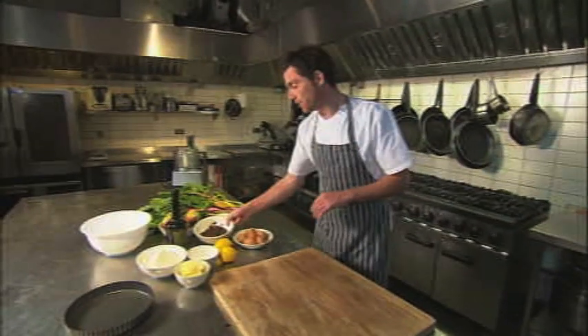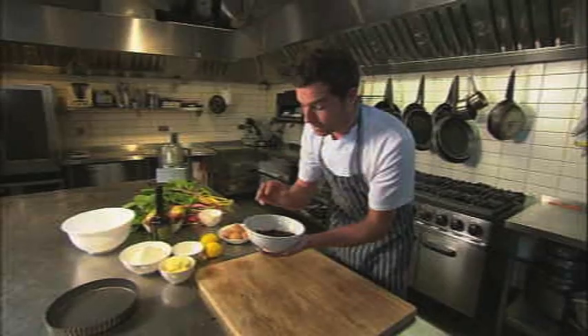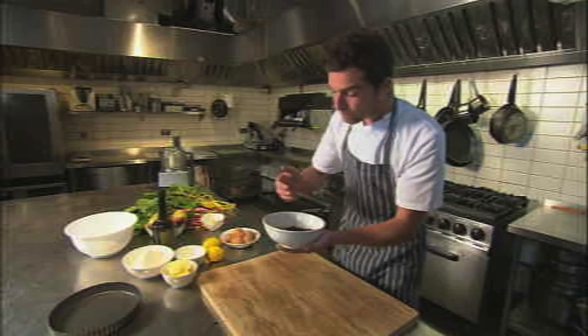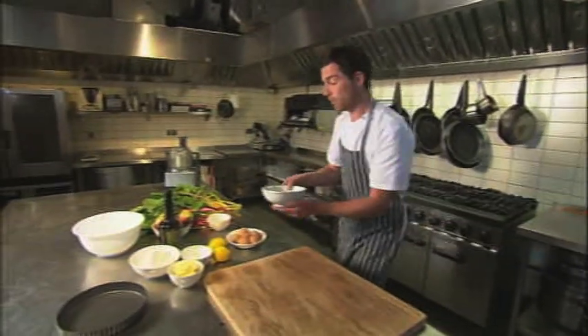The first thing to do is soak the raisins. These have been soaking for a couple of hours now in cider brandy, which is the most fantastic thing. It's like an English calvados, and they've plumped up and they're nice and soft and they've got real, real flavour to them.